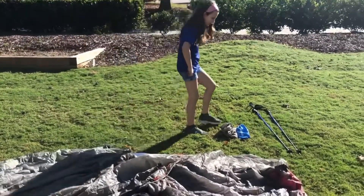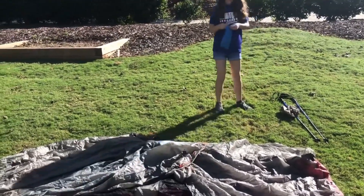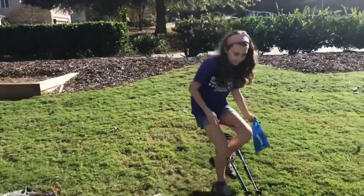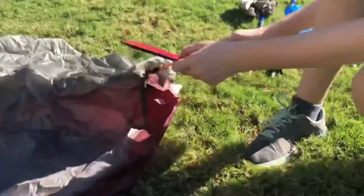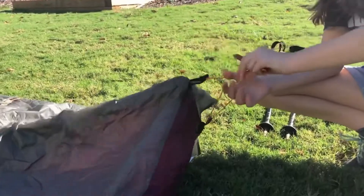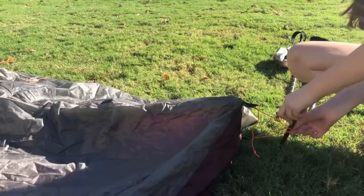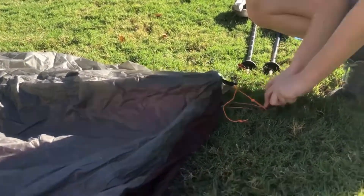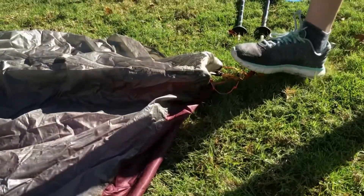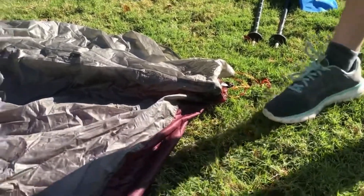Then you're going to take your stakes, and you take the bottom loop and the top loop at the same time, put the stake through the loops, and you stick it in the ground diagonally. You can step on it a little with your shoe and push it down.